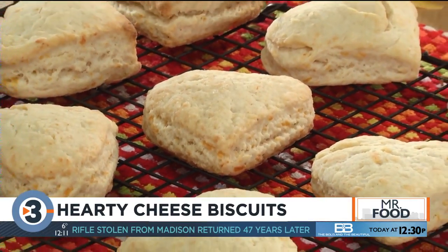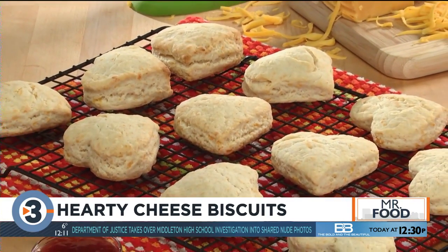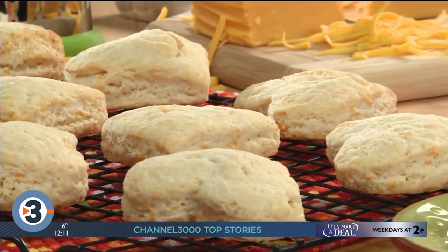After these get baked — which takes just a few minutes — the whole house smells warm and inviting, and when that special someone takes their first bite, they'll fall in love with how flaky and tasty they are.